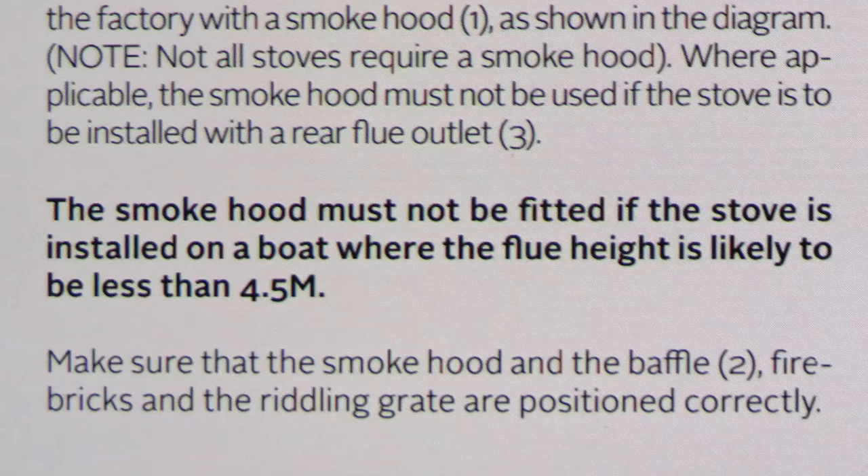If any boaters are interested in knowing what the issue was, I suggest you take a look at that particular video, because I did quote from the actual manufacturer's instructions about fitting. It particularly applies to the Morso stove where it is installed in a boat. Meanwhile, I hope you enjoy watching.